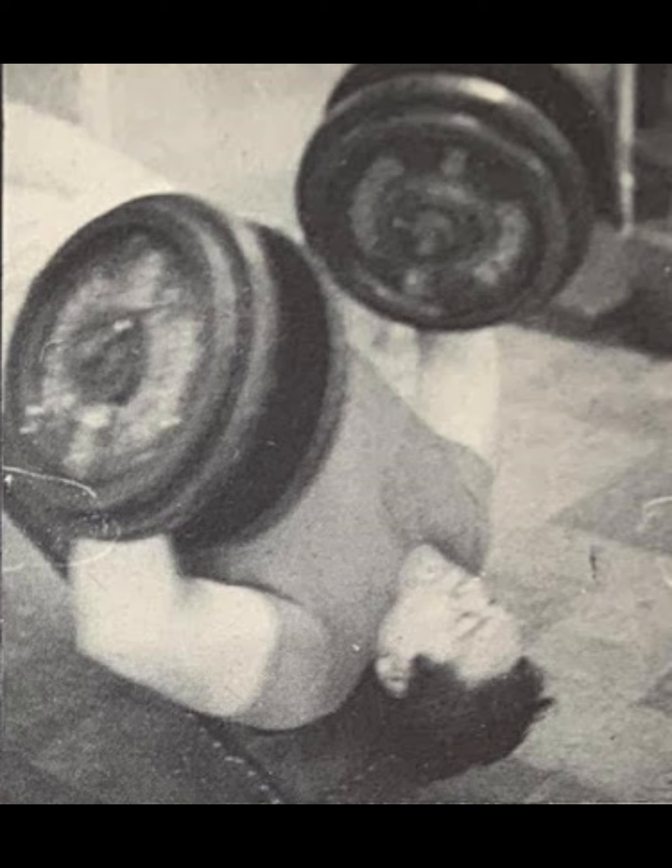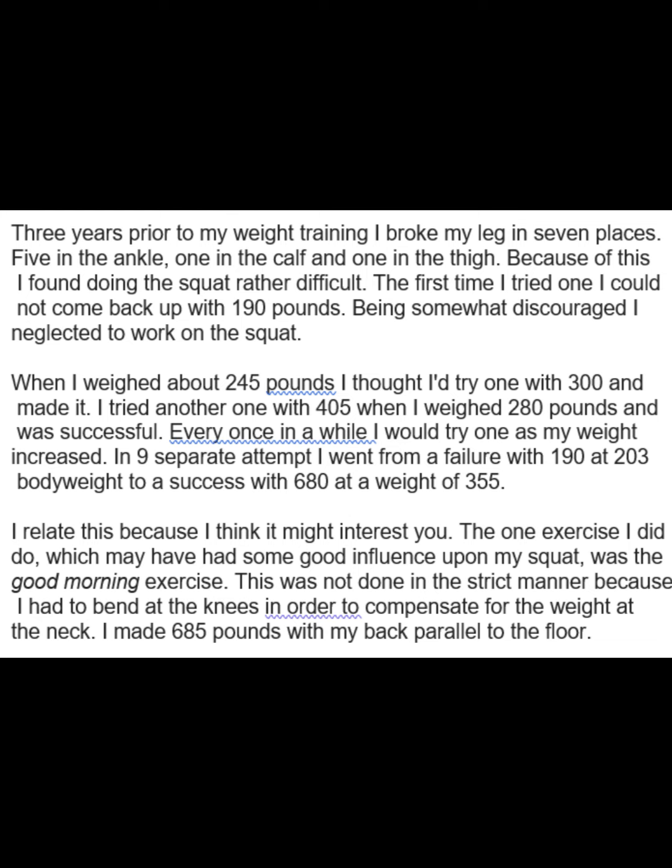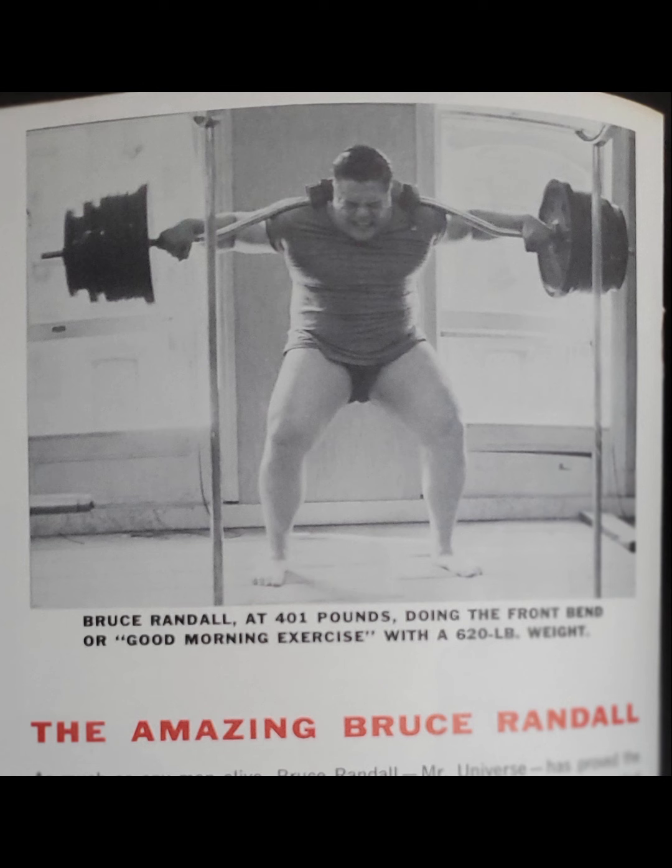And then he talks about breaking his leg in seven places before he started the weight training, several years before. Here he's again with the crazy 620 — it says 620 on the bar. Kind of hard to count with the button, but I'm sure it's legit. Because of his leg being broken in so many places, he opted for doing the good morning really heavy as his primary bulking exercise.